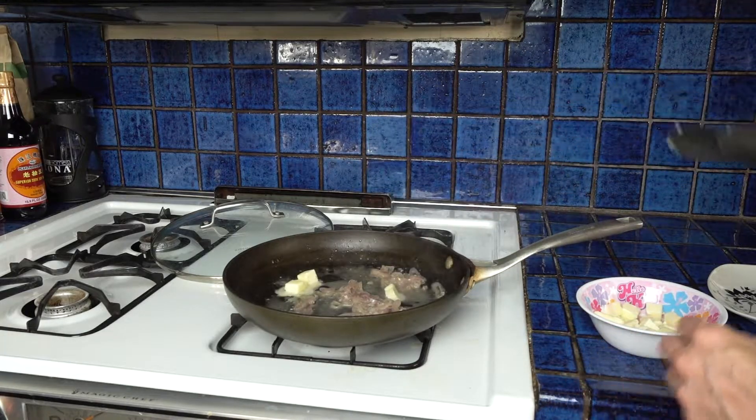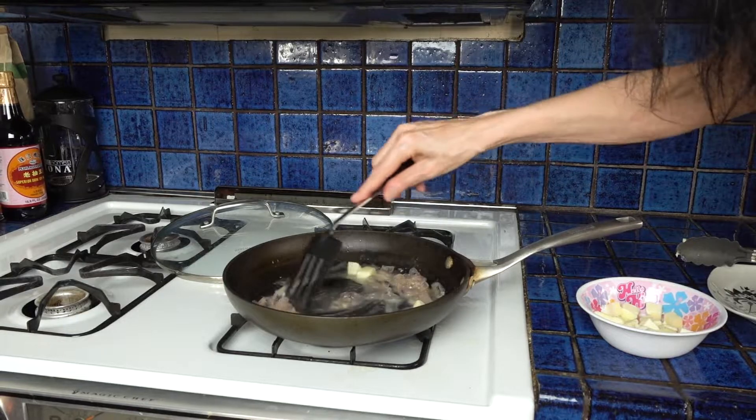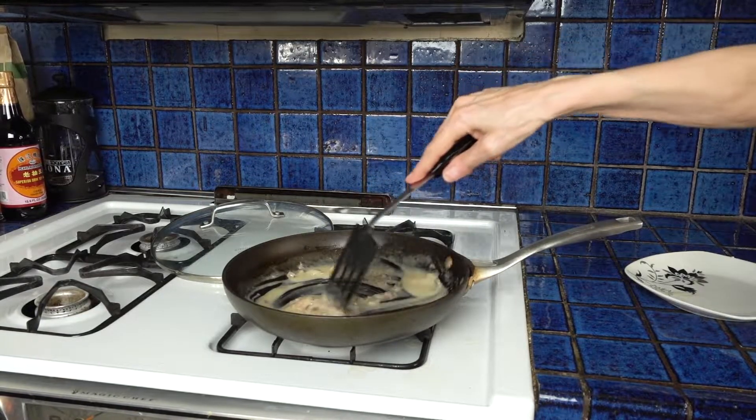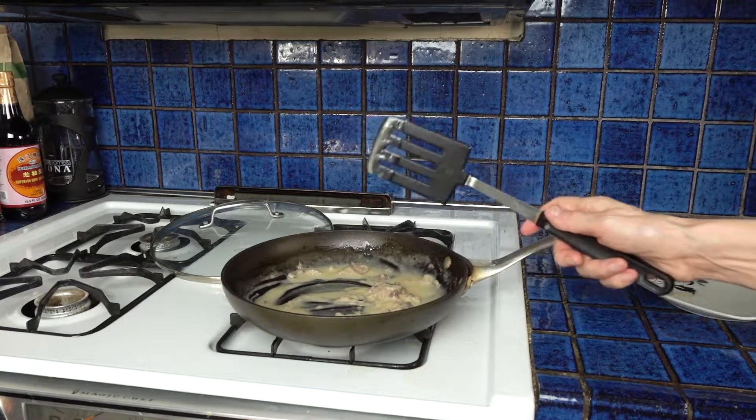And we can start adding butter a few pats at a time. The sauce is just about done — we just need to add a little bit of salt and it's ready to assemble.